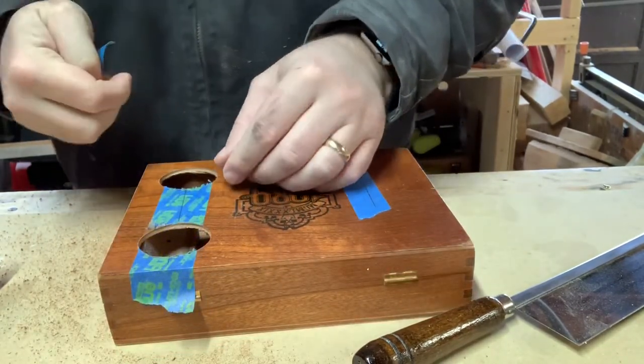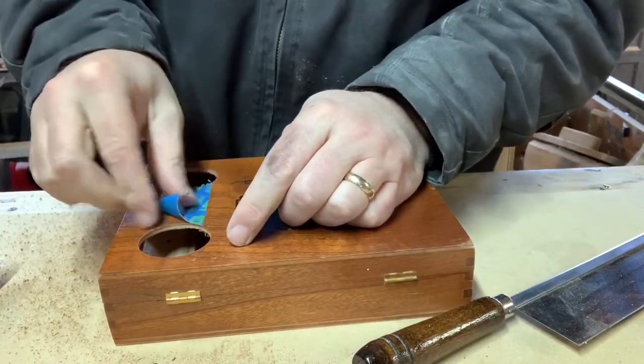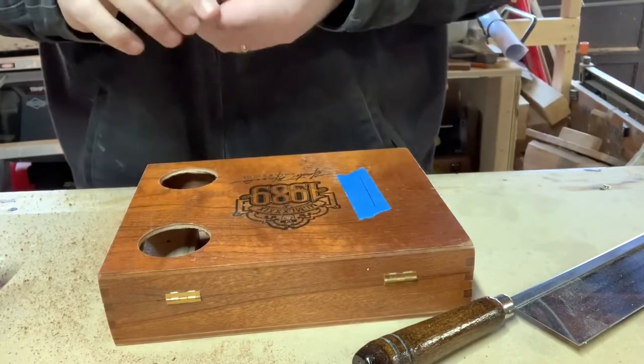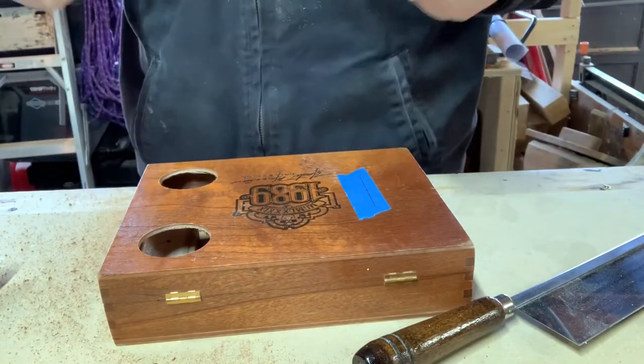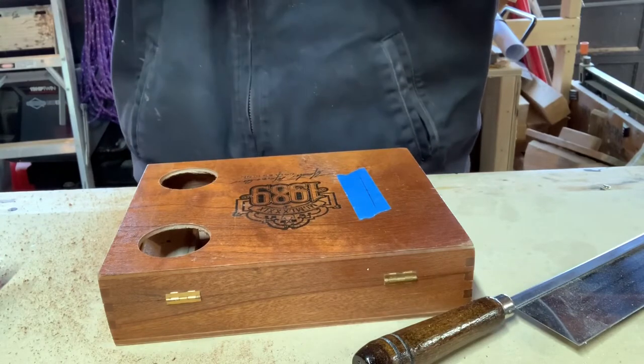There are two big holes in a perfectly good box. But now the sound can get out, and it will make a huge difference in the volume of the instrument.